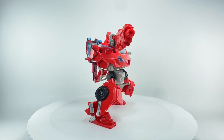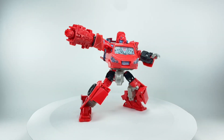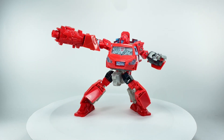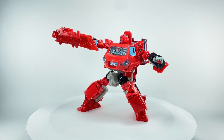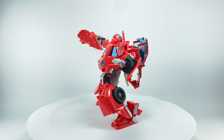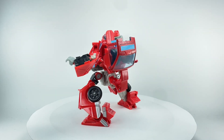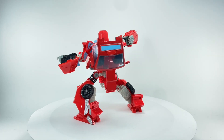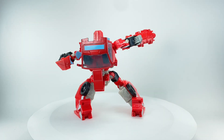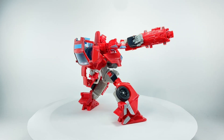This is the Transformers Universe Deluxe Class Ironhide. The figure was released way back in 2008. I checked my FX France videos because before Chefatron, I used to have a channel called FX France. I still have it to this day, but I don't upload videos there anymore, and I don't think I reviewed this figure.